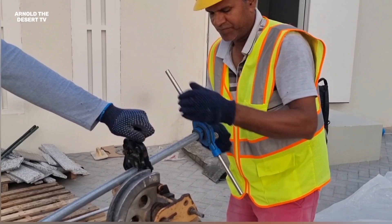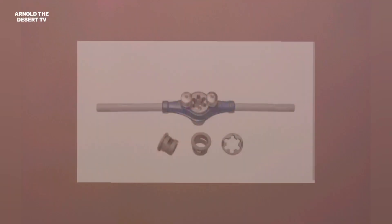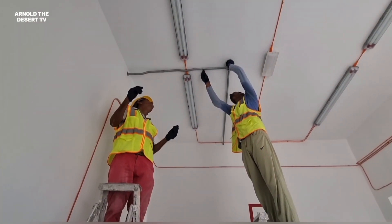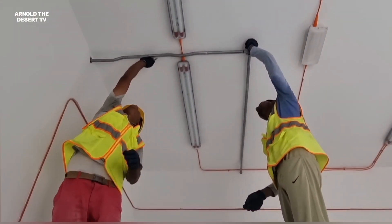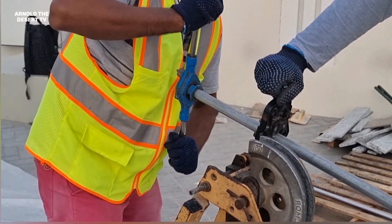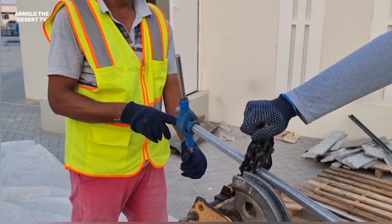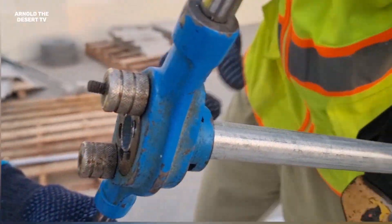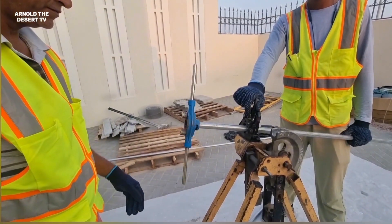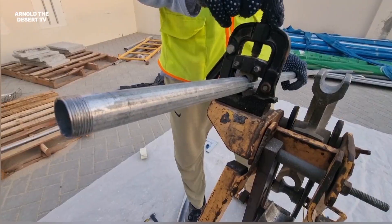And this is how to thread the pipe, using this manual threader. This pipe is 25mm. And this is the threader die size.